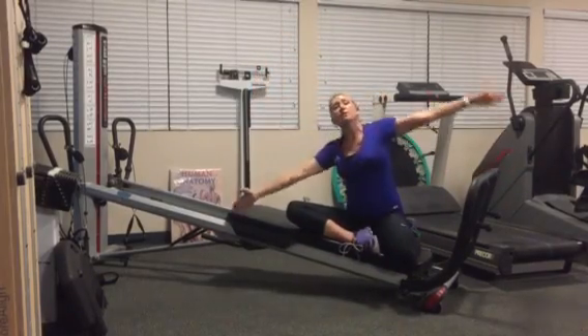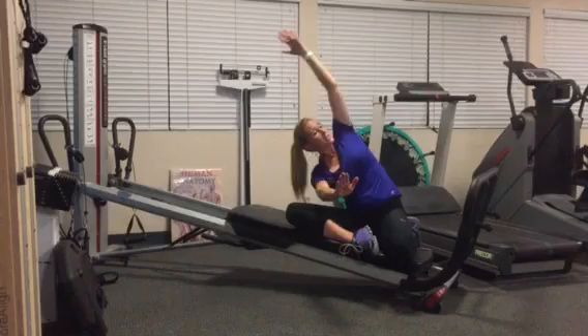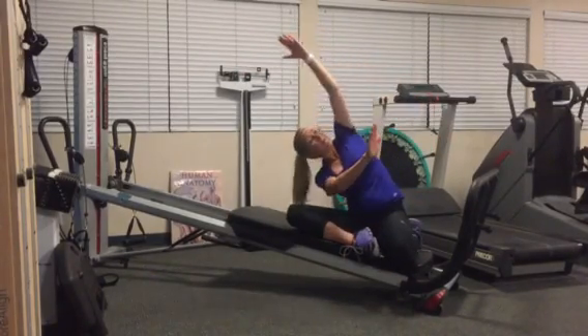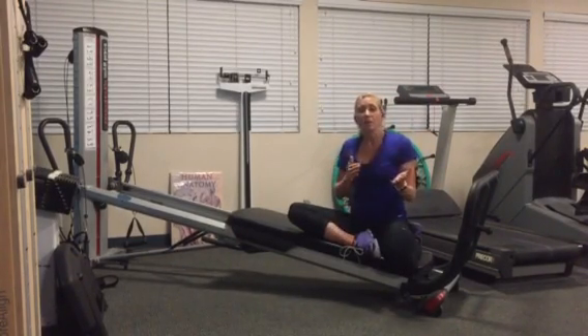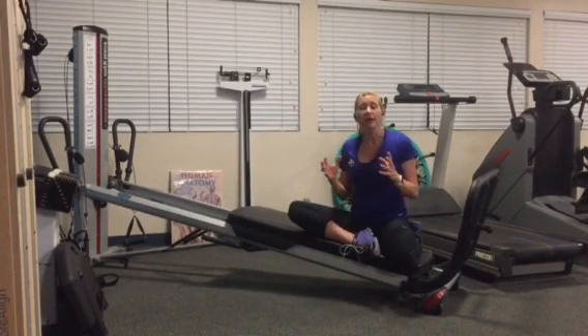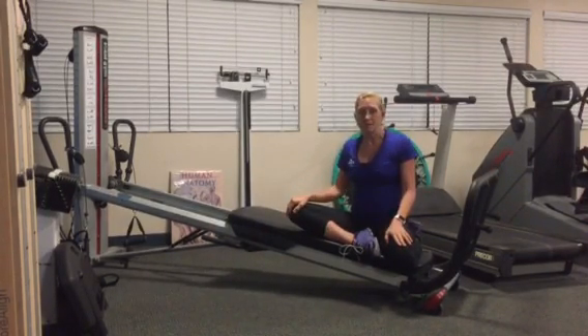Your hand is going to reach across your body, and you can start to reach in different motions and directions to really intensify and vary how that stretch forms in your body. You can do various reaches anywhere from five to ten, and hold whatever position felt the tightest for anywhere from 30 to 60 seconds.